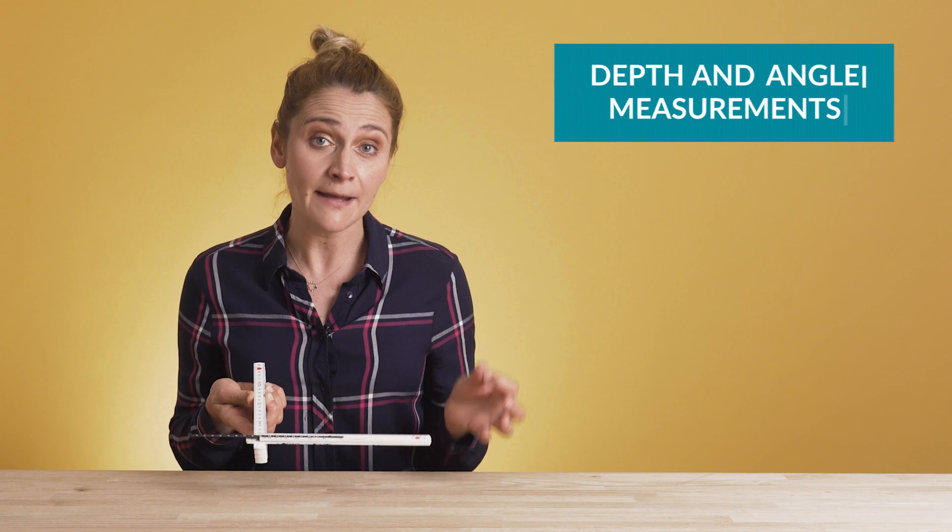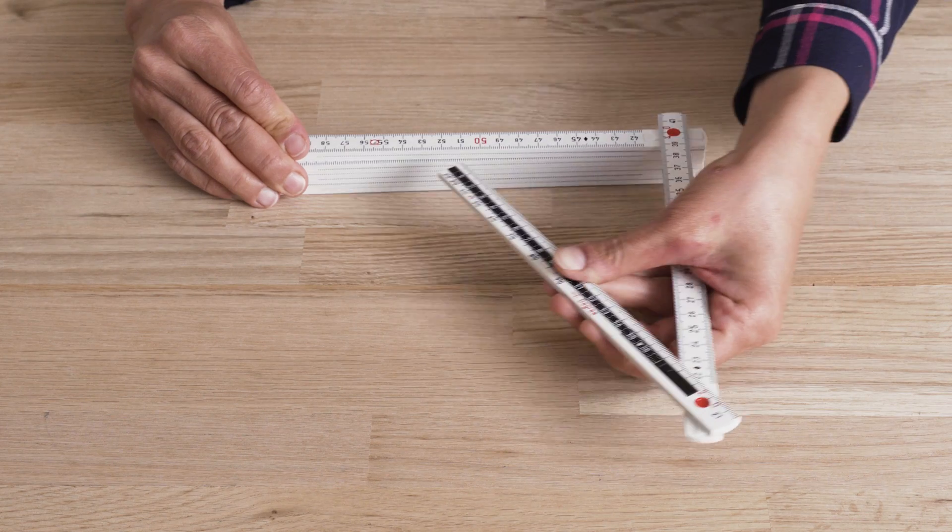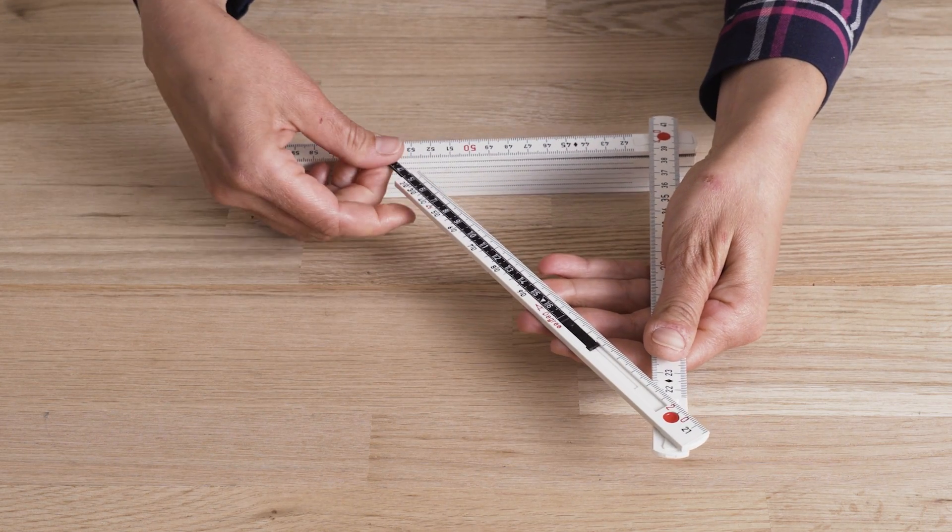And now, ladies and gentlemen, the moment you were all waiting for. Can you extend the black part out of the segment? Yes, you can — that is why it is called all-in-one. With this part of the folding ruler, you can perform depth and angle measurements. For the angle measurements, you even have an anchor point that allows you to fix the depth gauge.